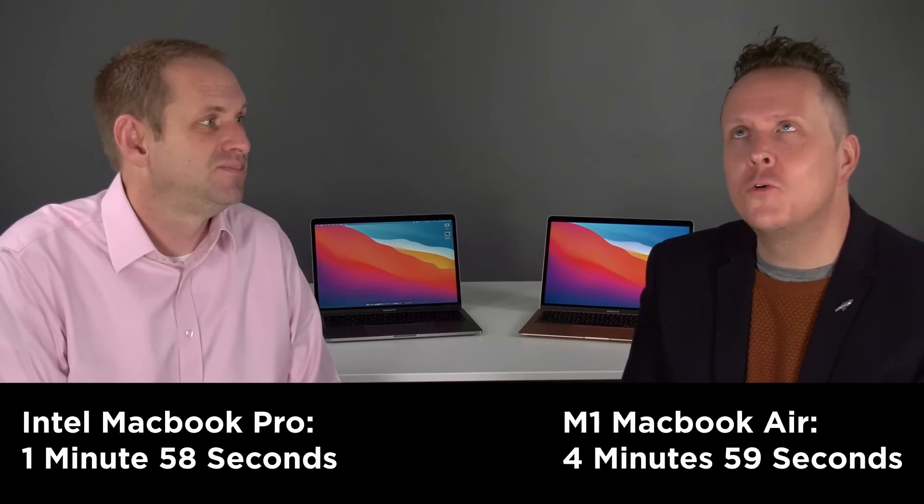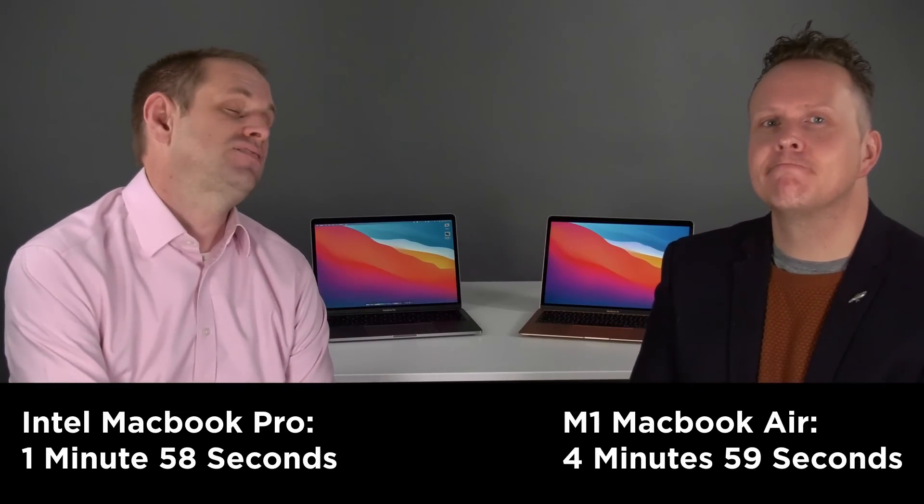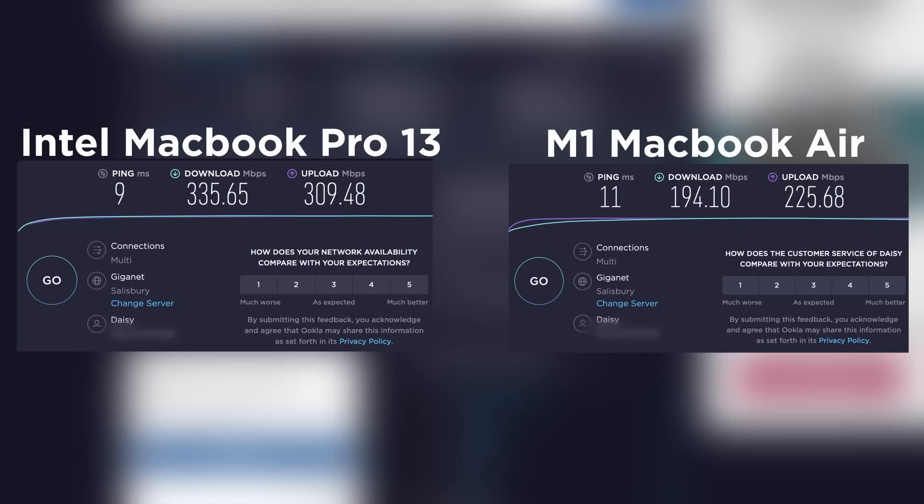First up was my Intel MacBook Pro, which took 1 minute and 58 seconds. Next we copied the same file with the M1 MacBook Air — it copied fine, taking 4 minutes and 59 seconds. Ouch. So basically three times as long as the Intel machine. That is pretty absurd. When we have more time we'll do some more testing on that, but first we thought we'd run an internet speed test.